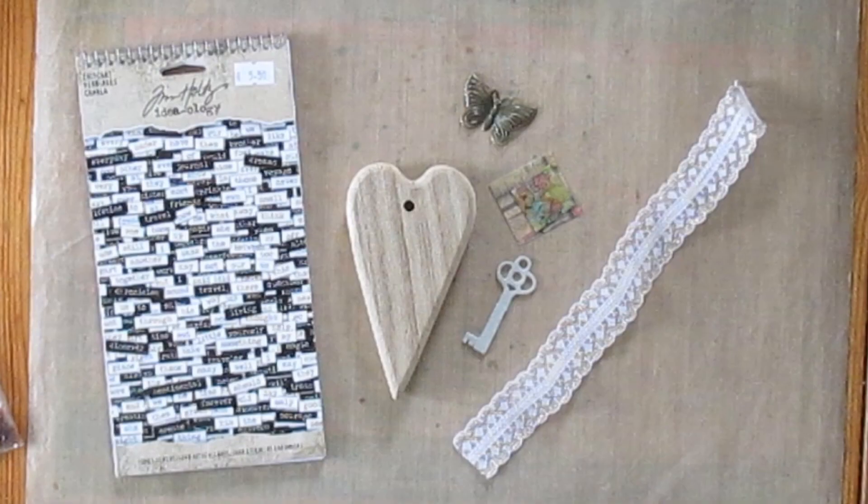Hello, it's Karen here today. Thanks for joining me as I'd like to show you how I made this little wooden heart.